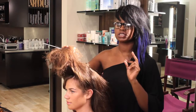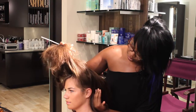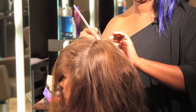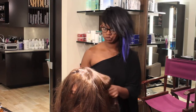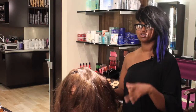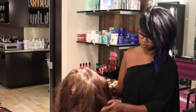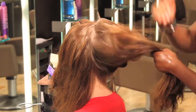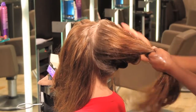Section two is always going to start behind the ear. We're going to do the same thing in section two — taking the hair and twisting it — but first adding a little serum just to smooth it all out.